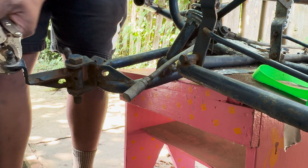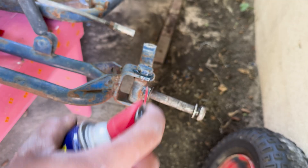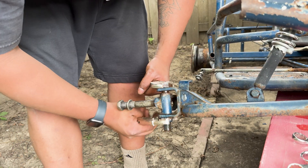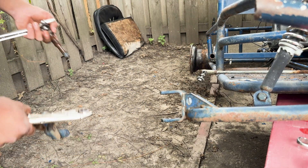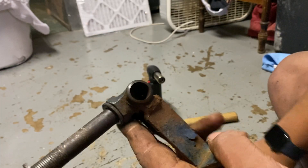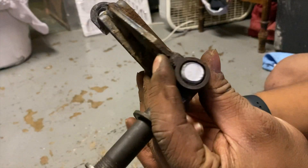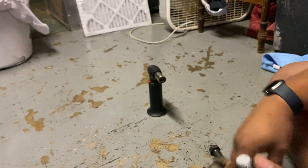I don't think that's supposed to just pop off like that. We need to hit this with a hammer to basically close this hole back in so that the play in the steering is no longer there. Now we got no play in there and it's gonna feel real good when I turn the steering.